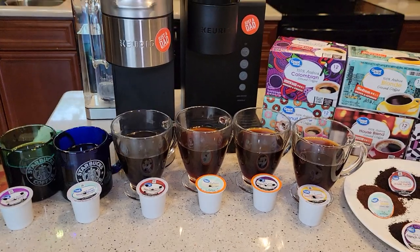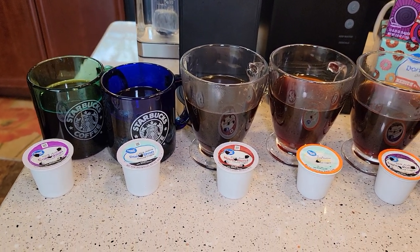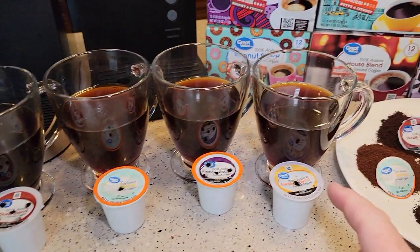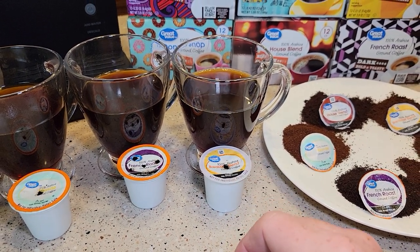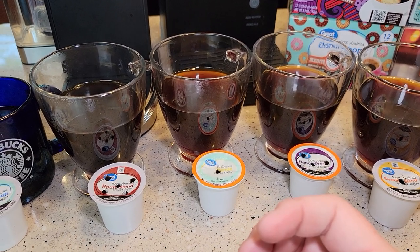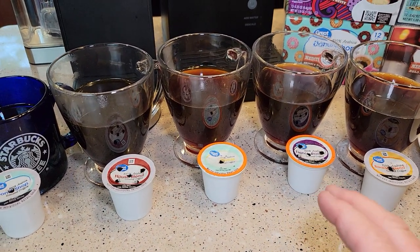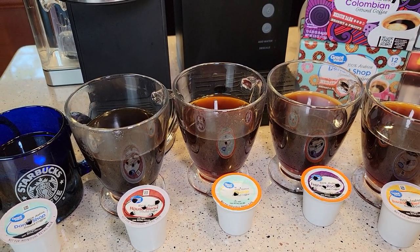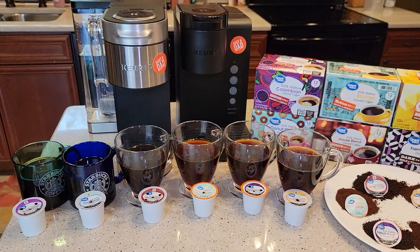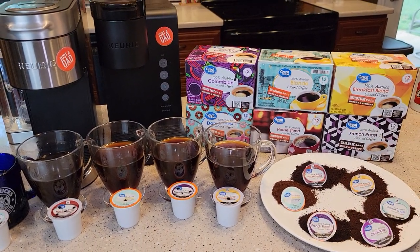I don't necessarily think Walmart makes a bad cup of coffee — this is just how it tasted to me. The Donut Shop is just a really good, basic cup of coffee. Colombian was my number two, and the Breakfast Blend was number three. If you're looking for a lighter coffee that still tastes good, the Breakfast Blend works. The Blonde tried to be lighter but got too light — it seemed weak. The House Blend and French Roast are dark coffees and I may just not be used to dark coffees yet — I get sort of that burnt taste. I recommend Walmart coffees because you can get these 12-packs for around four bucks. They're very easy to try, and if you don't like them, you're not wasting a bunch of money.